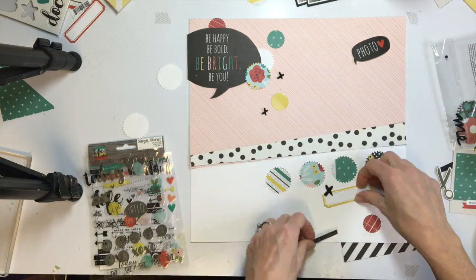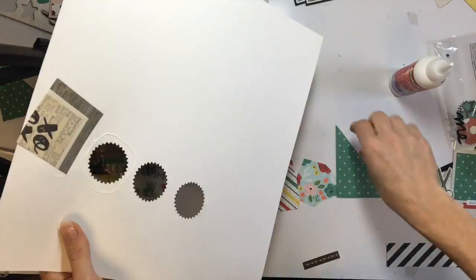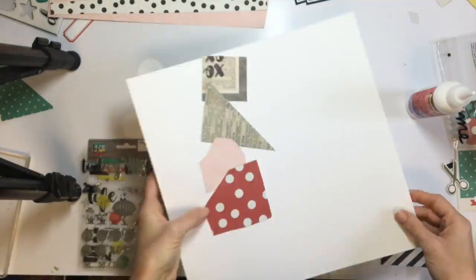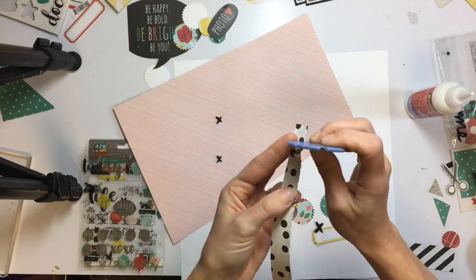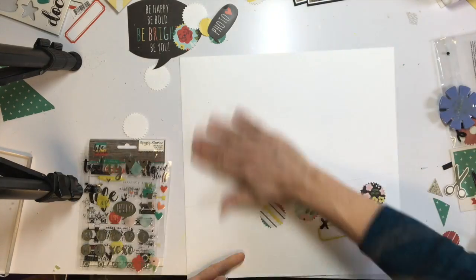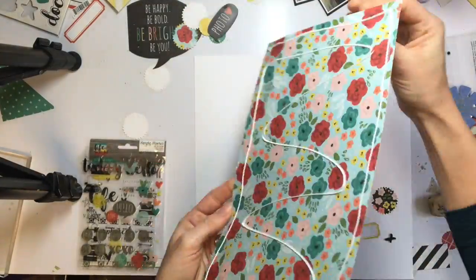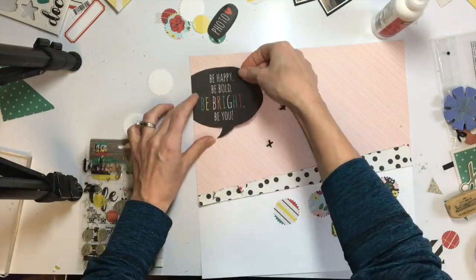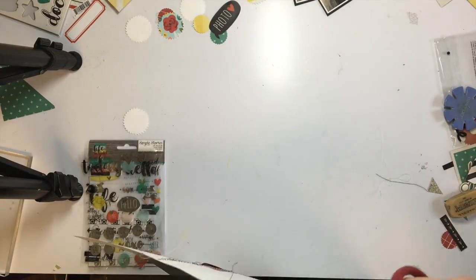This page is actually coming together really fast. I find that when I'm making a process video, I scrap much faster, because I'm trying to get everything done. Usually I just sit around and hem and haw about my decisions, but when I know I'm making a process video, I just go for it — put things down and keep going without stopping. So it's making my pages go a lot faster.